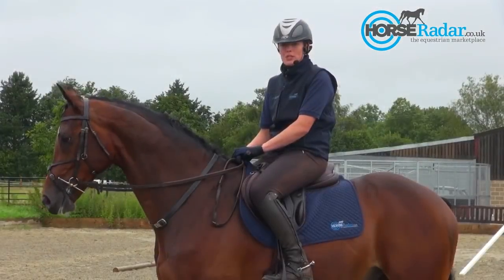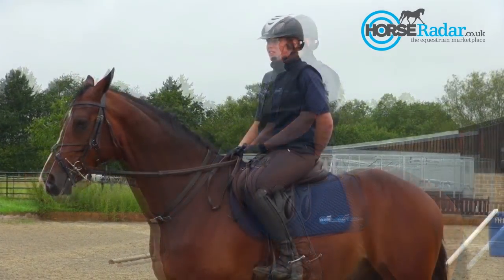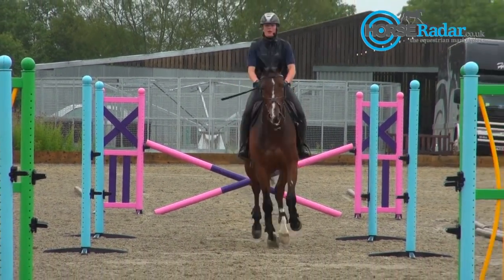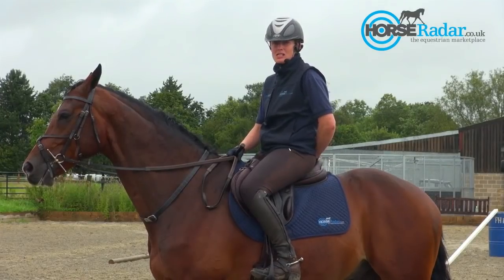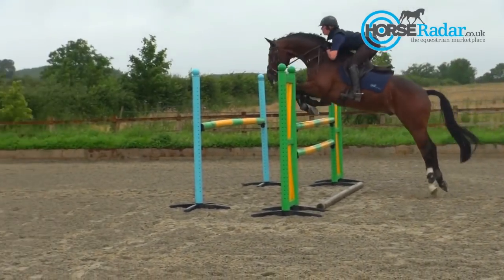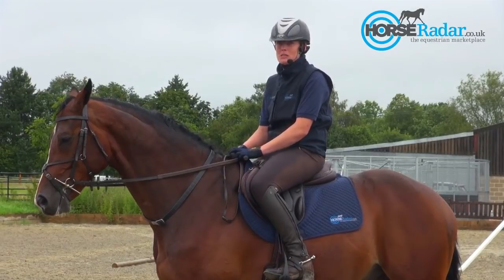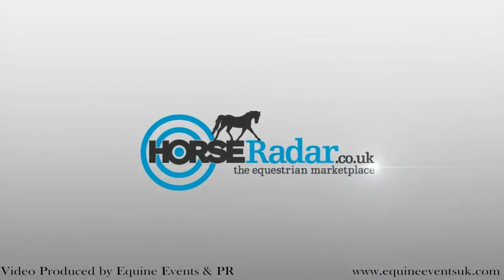So that would be the session that I would do with Barney before a competition. A grid really helps him to use himself in the best possible way and is a good exercise for improving a horse's athletic ability. The cross pole at the beginning helps the horse to remain straight. Jumping through a bounce really helps a horse to use itself especially through its shoulders — it improves technique in front and makes it quick and sharp. Having an oxer coming out at the end of the grid will help to open the horse up, use its back correctly and improve its technique behind. I'm really looking forward to the competition tomorrow and hopefully he'll be ready. I'll see you next time.